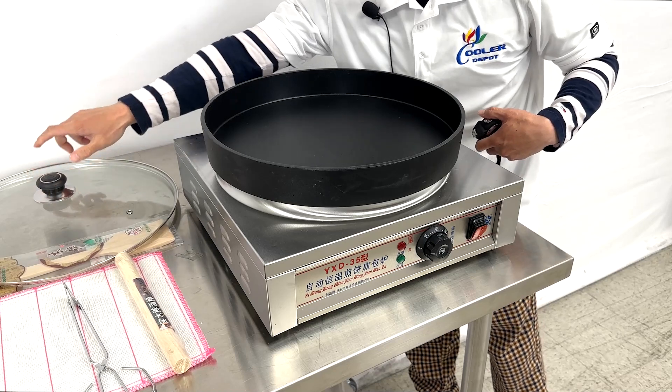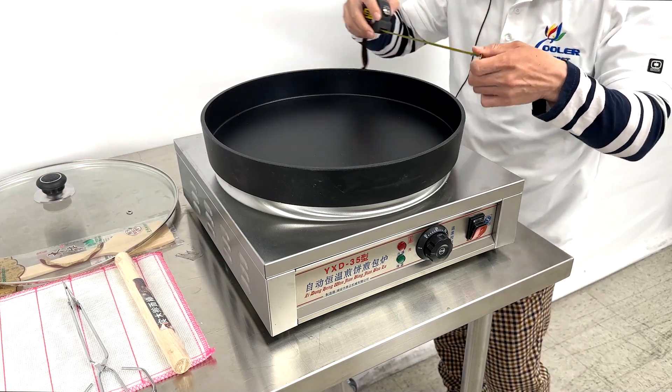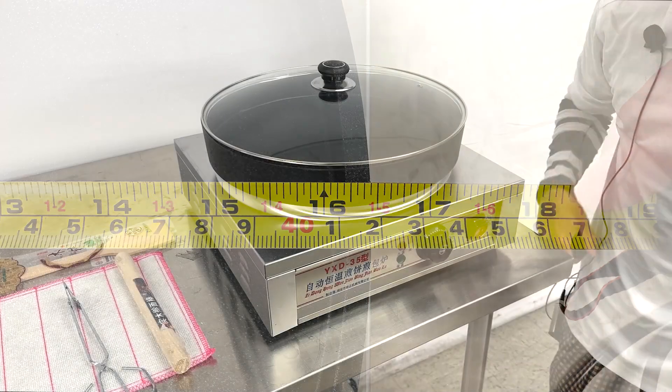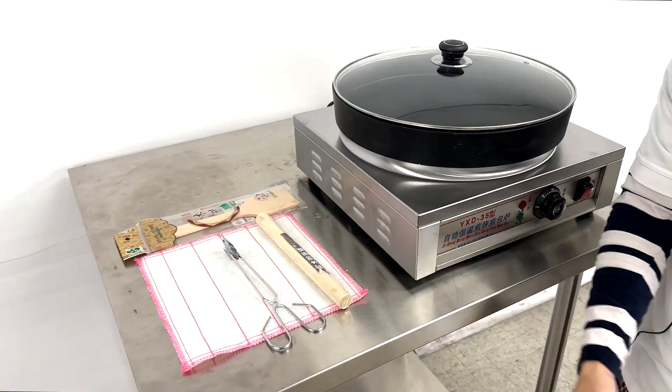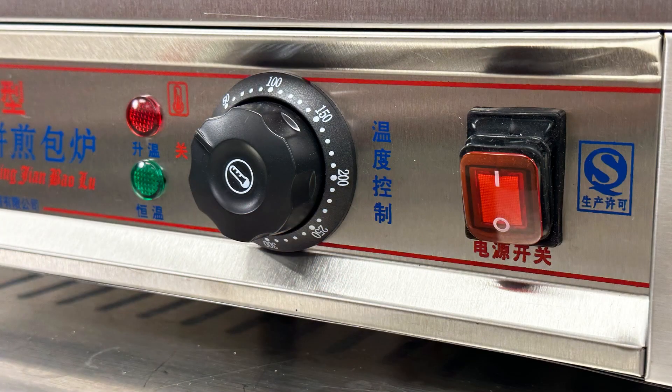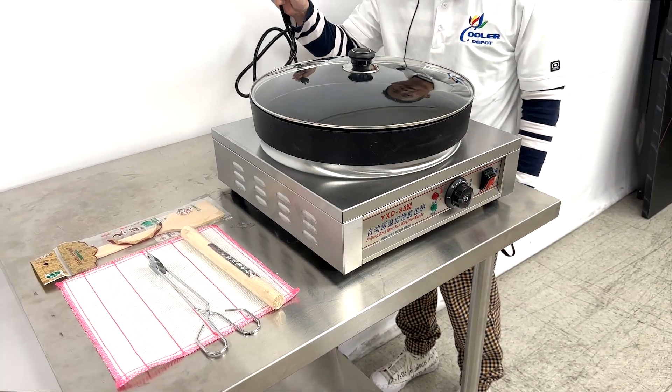Coming on top, the temperature for the cook area will be 16 and a half inches. Included will be a spatula and your accessories, an on and off switch along with temperature control, and your 110 outlet.